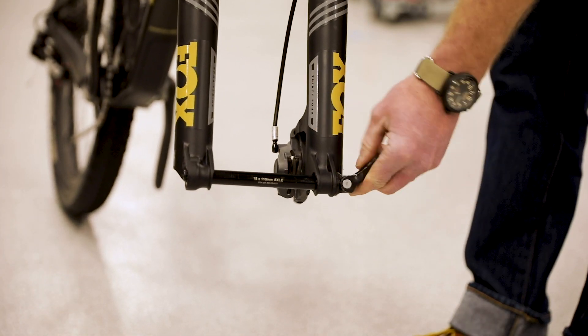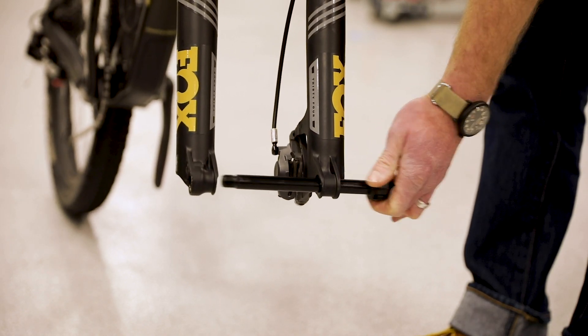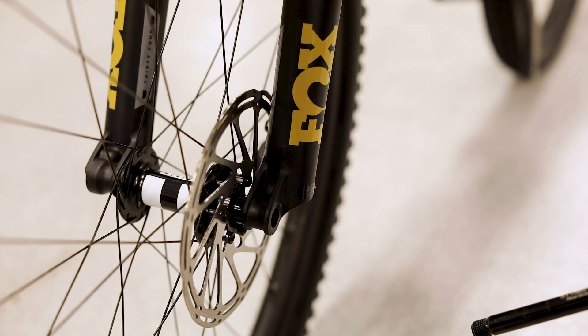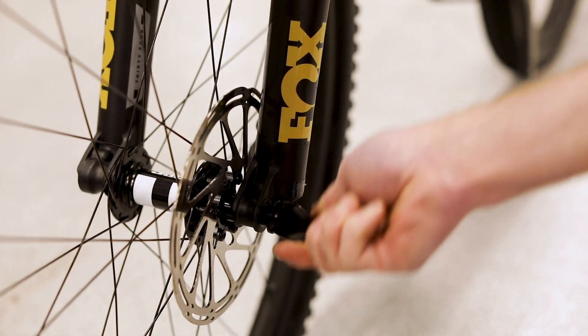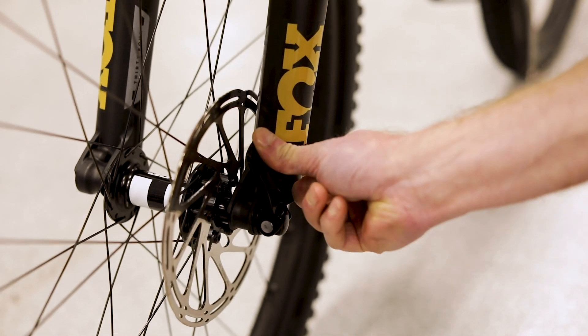Remove the through axle from your fork's dropouts. Then carefully install your front wheel, making sure that the disc brake rotor is aligned with the gap between the brake pads on your front brake caliper. If it isn't going in smoothly and easily, stop, make sure it's aligned and it should fit right in. Put the through axle in through the fork side that doesn't have threads — it goes all the way through the hub and screws into the other side of the fork dropout.